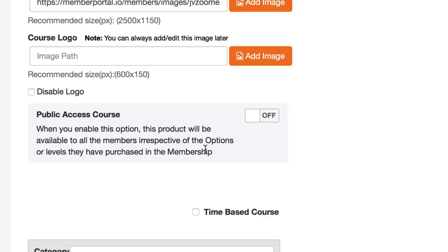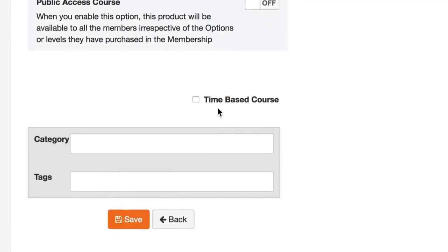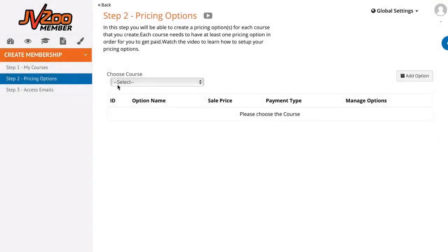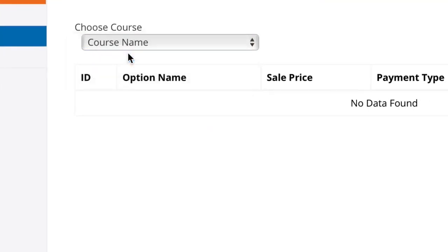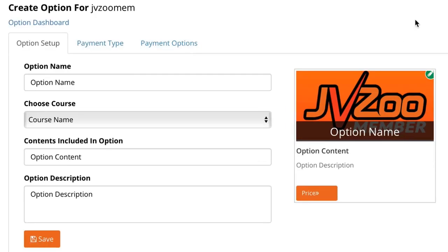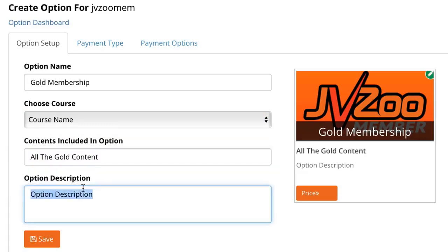Below that you can set whether or not this is a time-based course if you'd like to drip-feed content. When you hit Add Option, this will allow you to give that option a name such as 'Gold Membership,' choose the course, add a title with information about the course, and add a description.